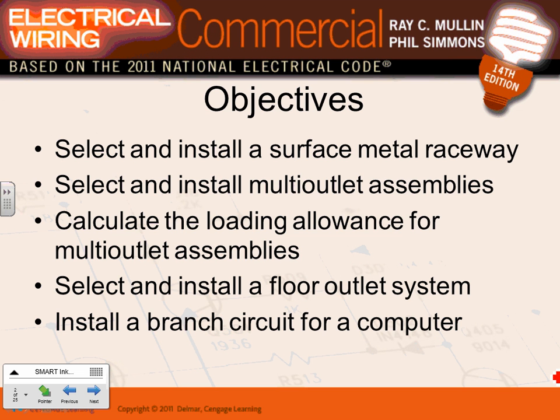The first system we'll talk about is raceways. There are two types: metallic raceways and non-metallic raceways. We'll also cover multi-outlet assemblies — the use and installation. Right in front of you guys, you have a multi-outlet assembly. We'll talk about loading for multi-outlet assembly, which you've already done with me.